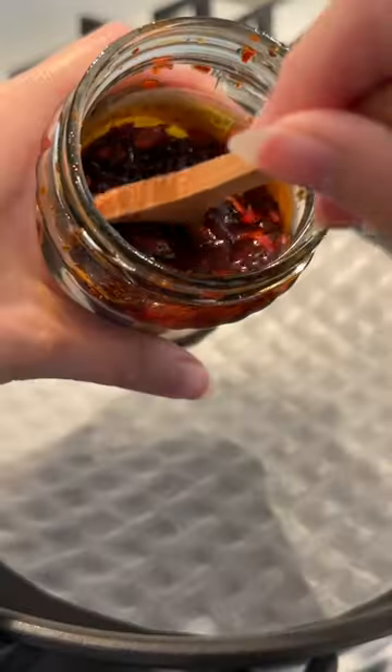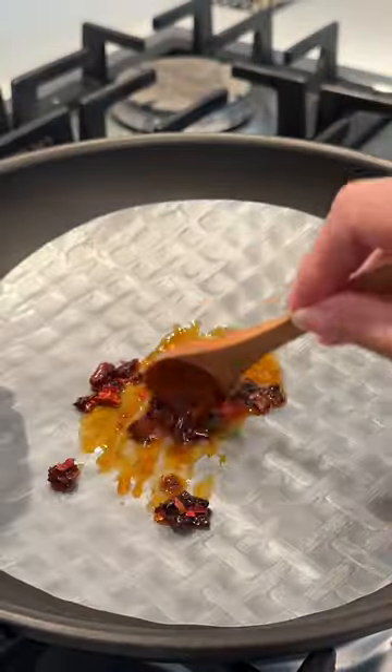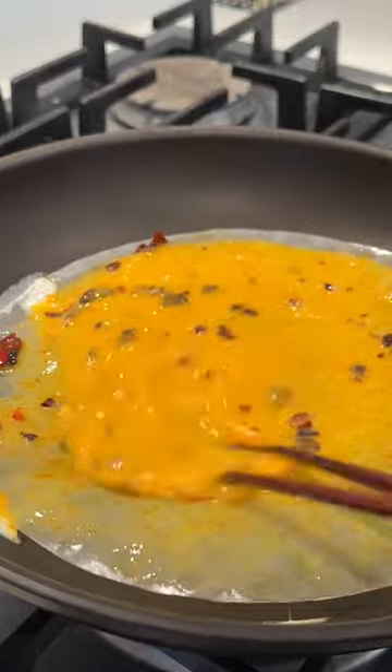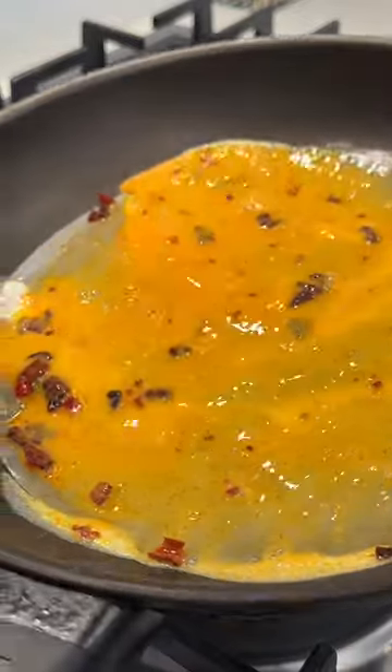Let's try another rice paper recipe. I'm adding a sheet to a dry pan on medium heat. I like to add a little chili oil for more flavor and an egg. Then I use my chopsticks to scramble it in the pan and keep moving it all around until it's slightly set.